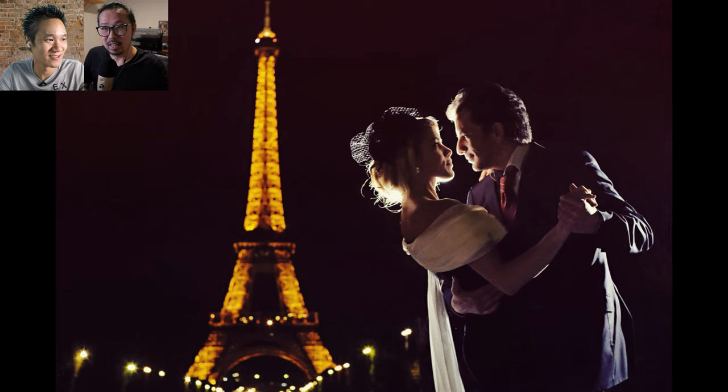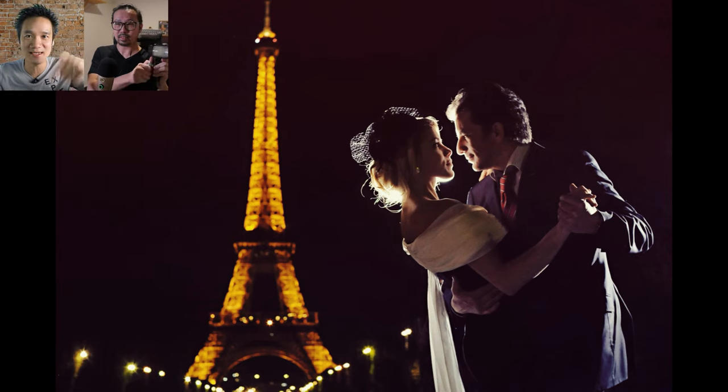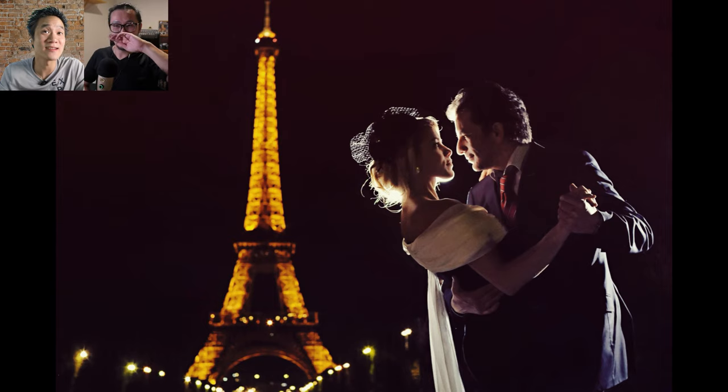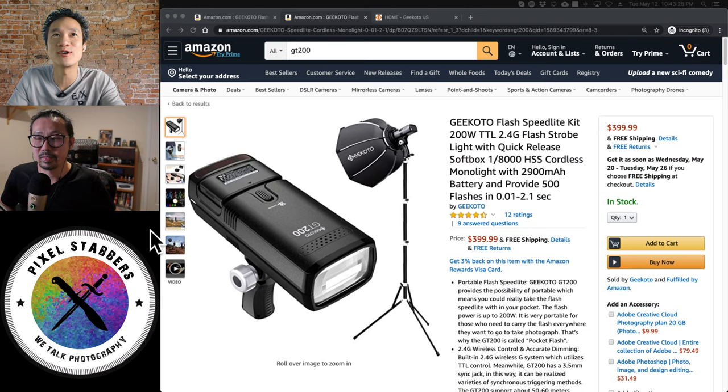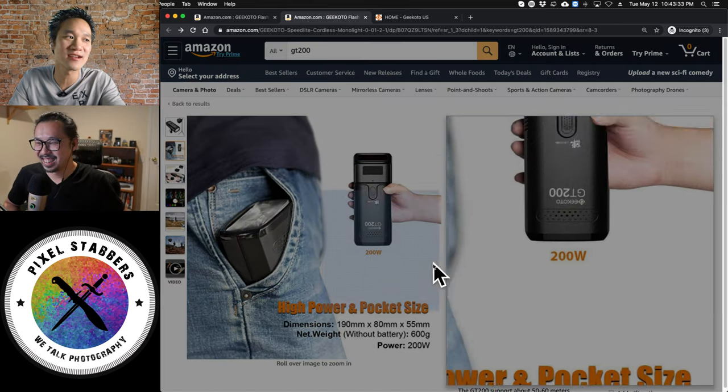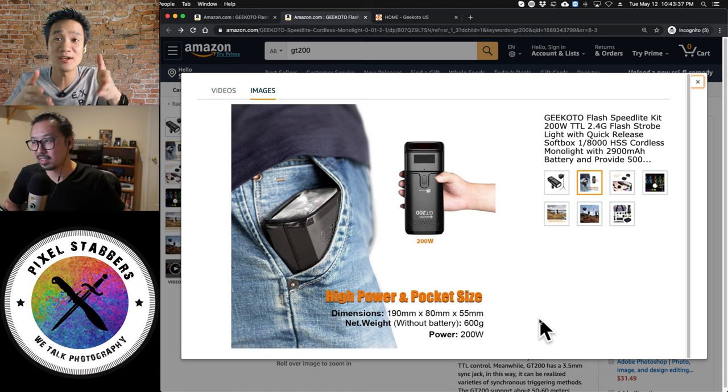To overpower the sun you'd normally need really big flash with cables linked to a huge power pack — but Jeremy travels and can't do that. The GT200 is powerful enough and compact. If you don't need the handle, you can basically put it in your back pocket and walk around. It literally fits in a pocket, yet it's got all the power you need to shoot against bright sunlight.